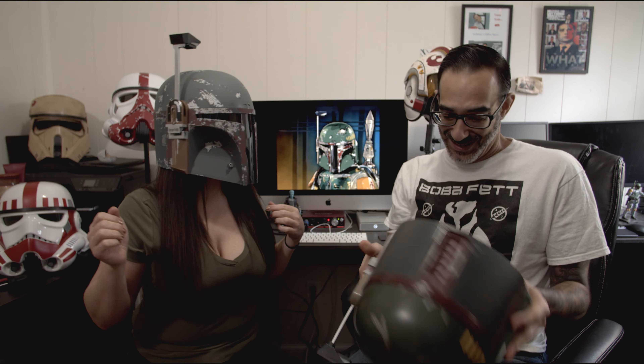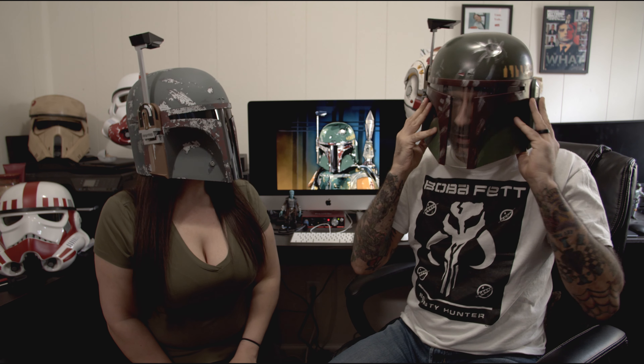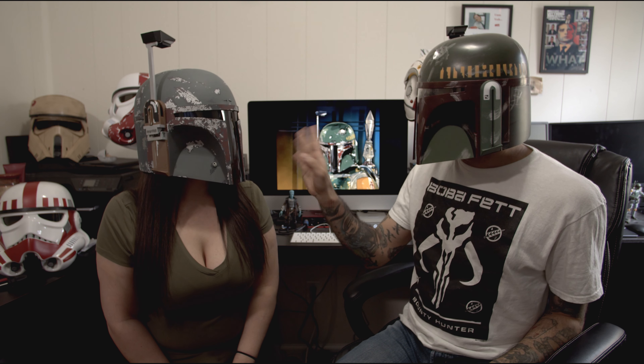I'm going to put on the Rubies for comparison. There's no comparison — there's just no comparison.